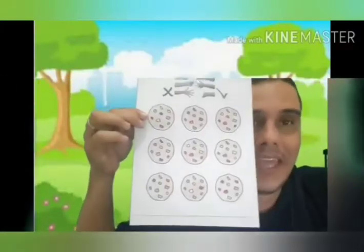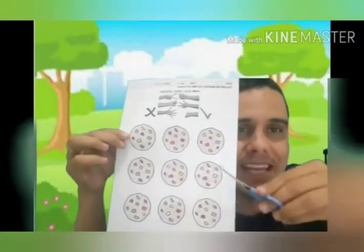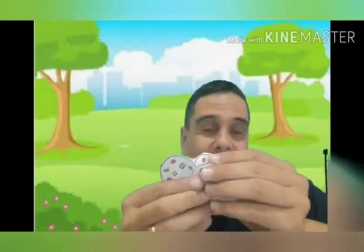And now, you can use the scissors and cut the biscuits. Now I have my biscuits and I have my biscuit jar.